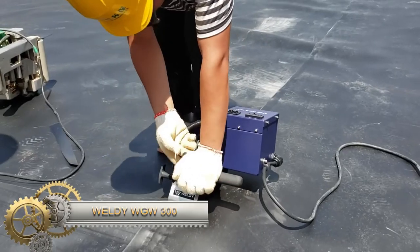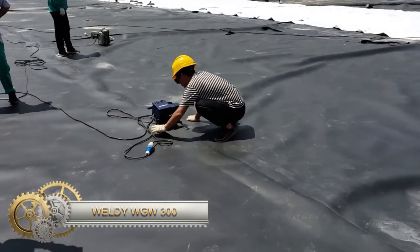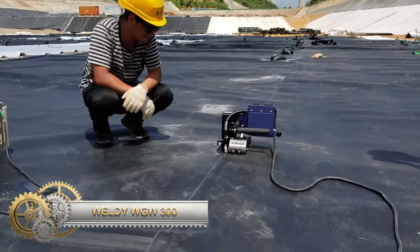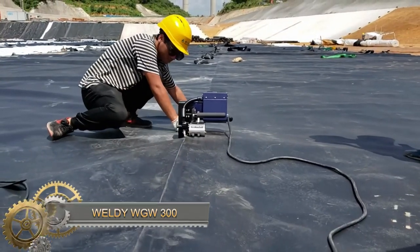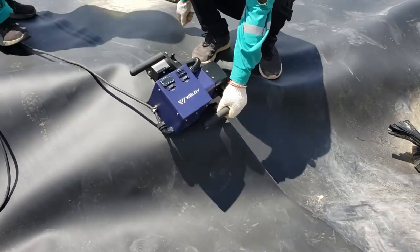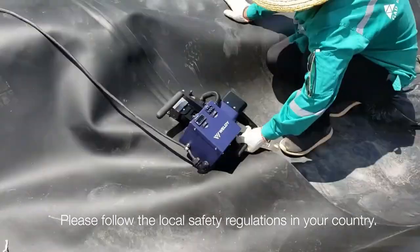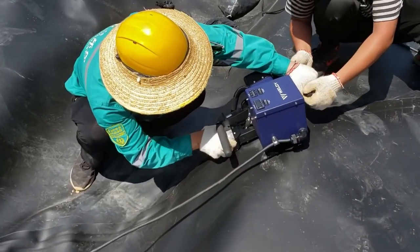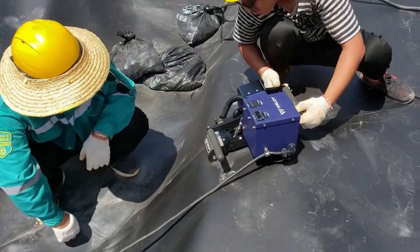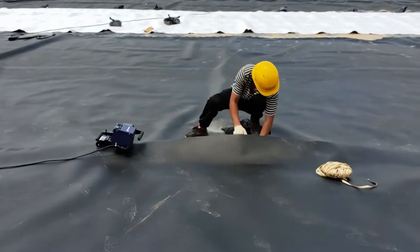The Weldy WGW300 is a portable hot wedge welding machine used for geomembrane welding. Its easy-to-use design makes it suitable for various field applications. Using a hot wedge, it creates strong and durable welds between overlapping layers of geomembrane. Equipped with safety features like an automatic shutoff valve and thermal overload protection, it ensures safe operation.